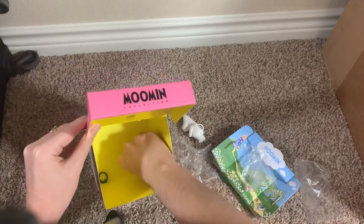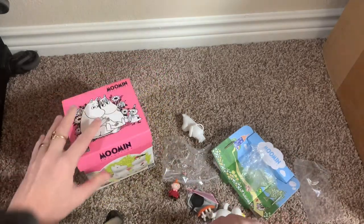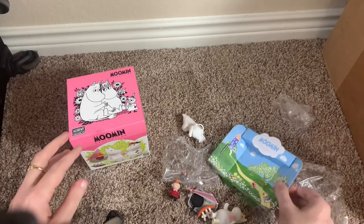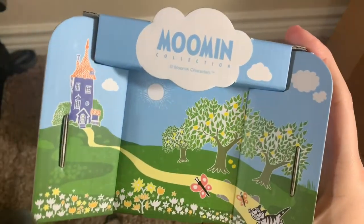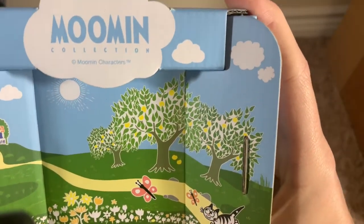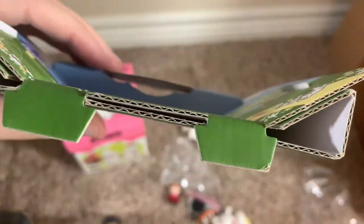There is an issue with this one that I will point out — it's been an issue since I got it, and I didn't do this. But I'm going to start off by showing you the background, as I did in the last one. You get a scene of Moomin Valley — the Moomin house, a little cat and some butterflies. This is made out of very sturdy cardboard.